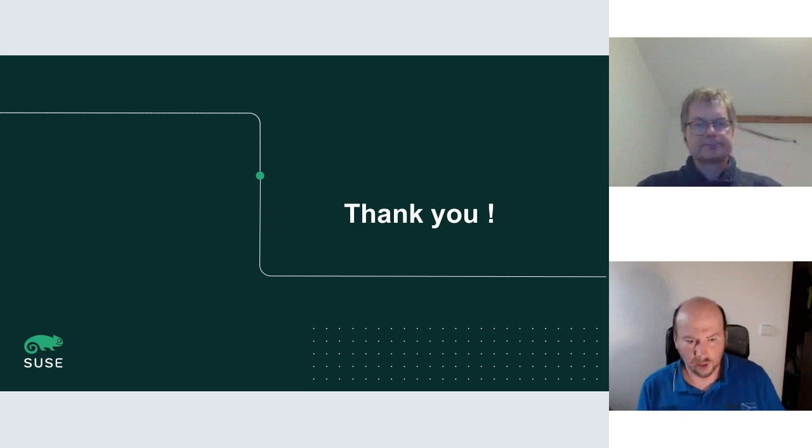That concludes the talk. Further discussion and questions can continue in the discussions room.